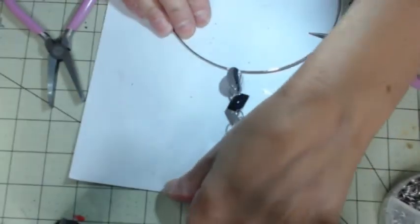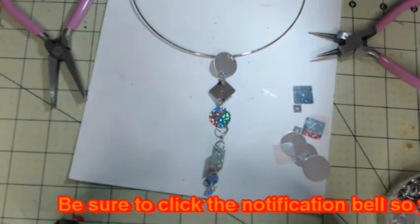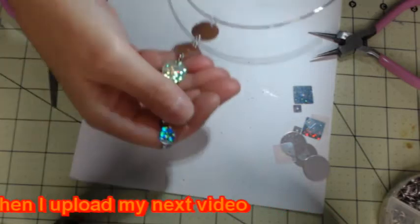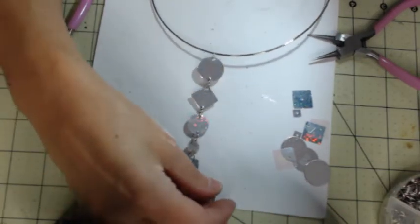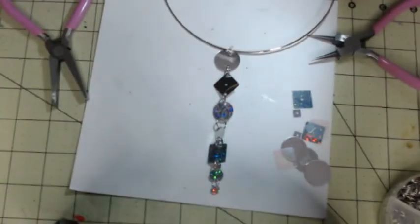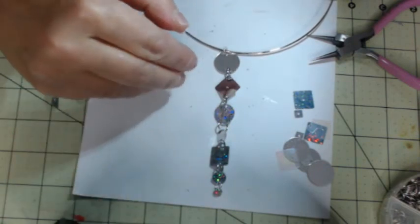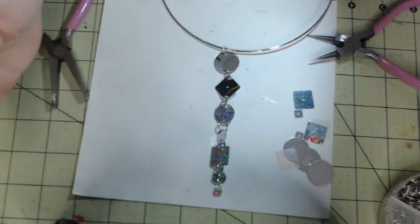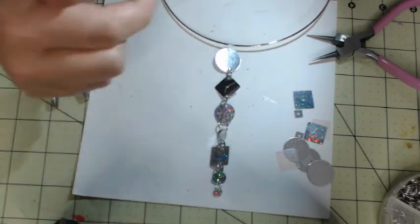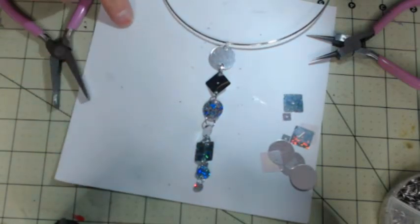I attached everything and stuck it onto the choker. It's not going to stay there permanently yet, but I had to try it on to see how far it went. You don't really want it to be too long so that it falls into your cleavage when you're wearing it — but you want it long enough because all the other pieces are going to be shorter, kind of cascading down like that.